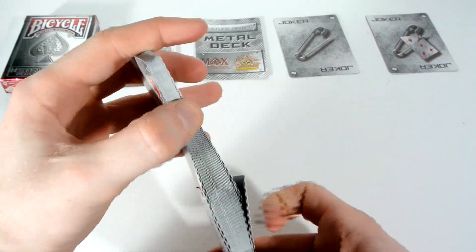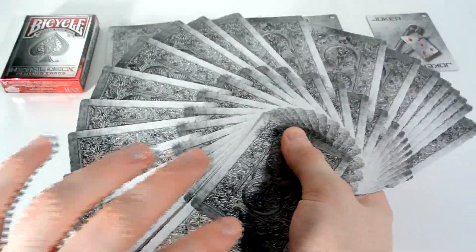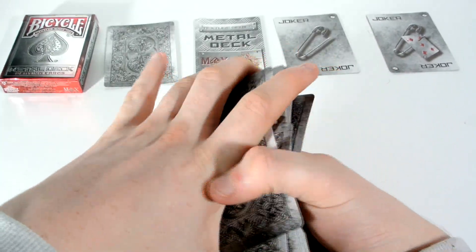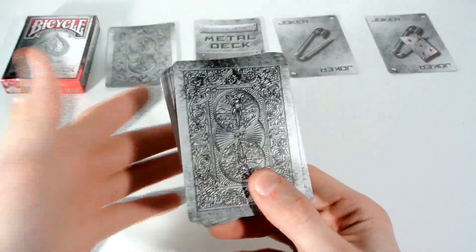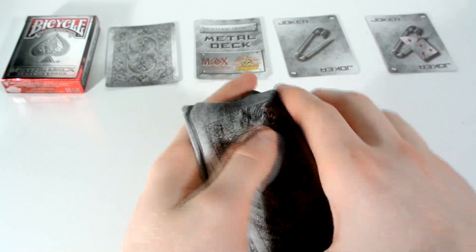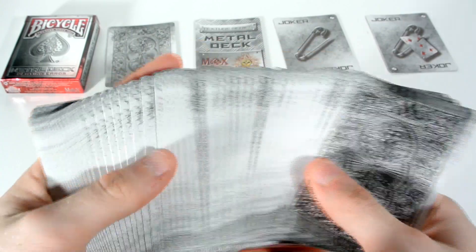Now we can do a faro. And we can do a giant fan — look at that. For a deck that's completely unique in the way of the name, the back design, and the colour — obviously it's a bicycle back, but the way that they've changed it, it's just made it into something new, different, and unique. And I would like to see more of their Texture Series. Really, really good — I like this one.